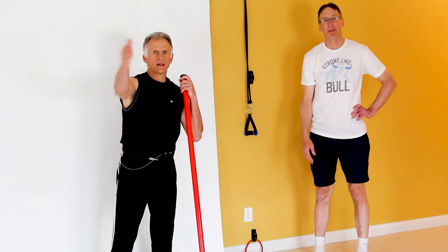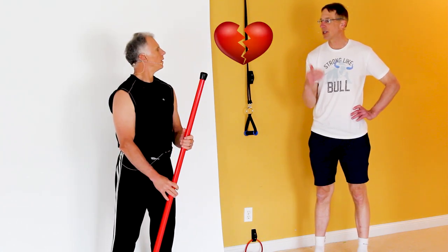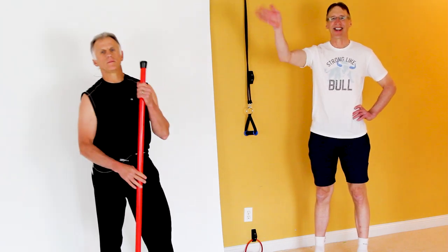Thanks for watching. And remember, Brad and I can fix just about anything — except for a broken heart. Thanks for watching.